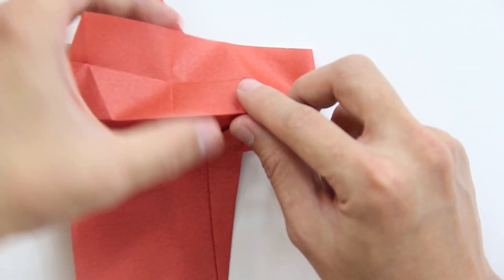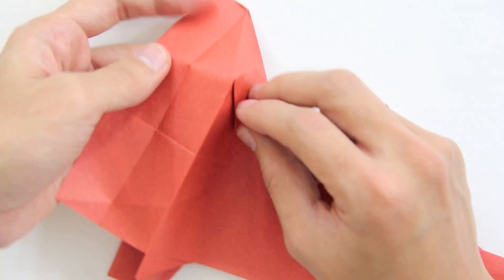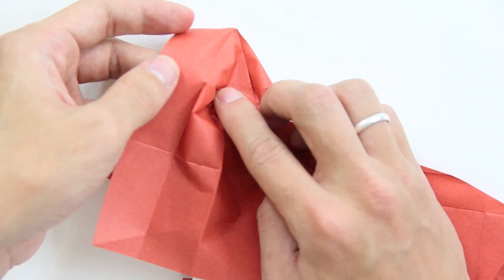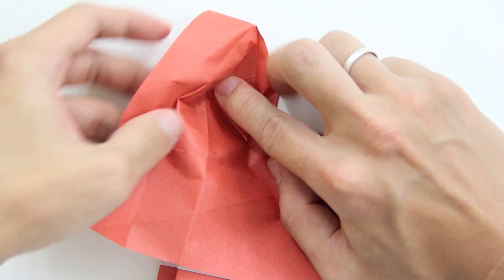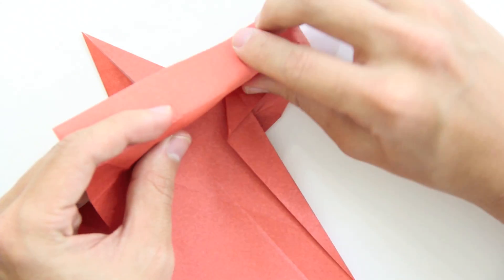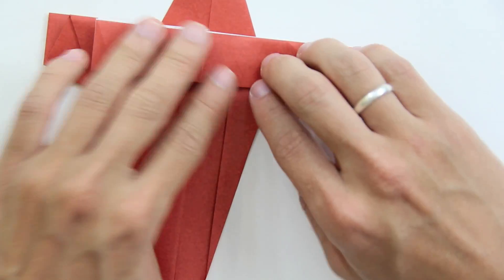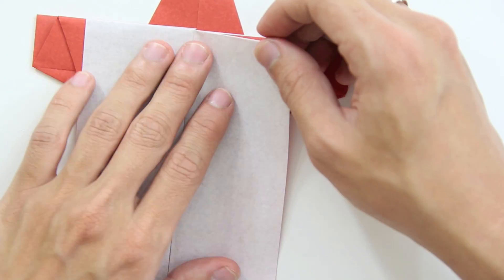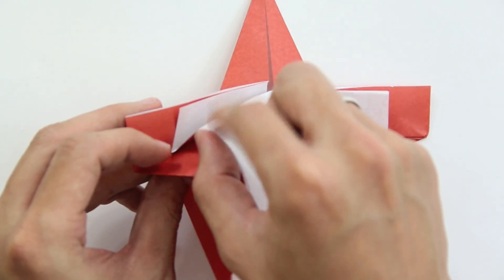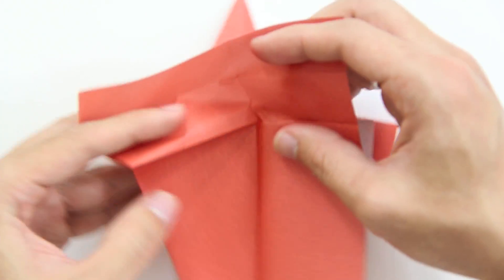You have to reverse fold this point here. Basically it's going to look like this — you have to press this point, and reverse these two lines. Just like this. Now fold this layer back like this, and you're going to untrap this layer and fold to the right.